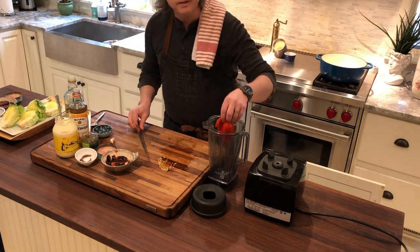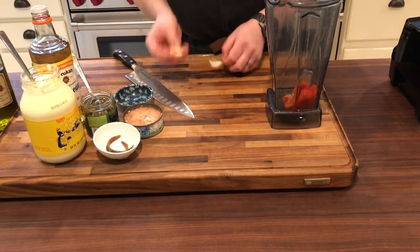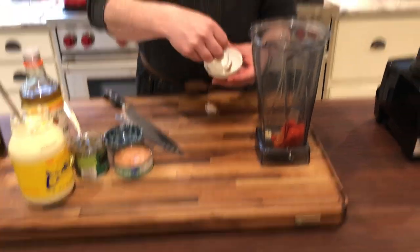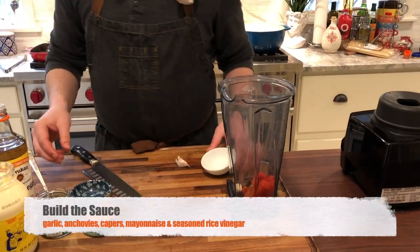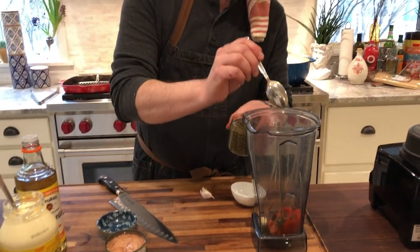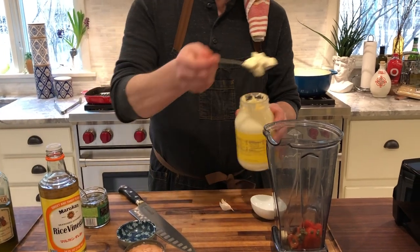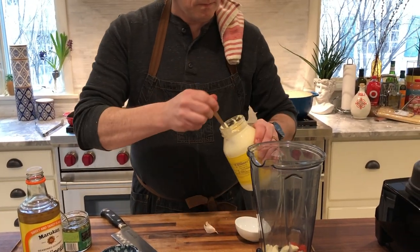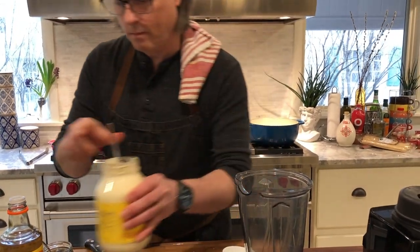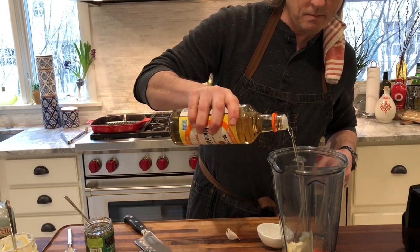I'm going to drop this into the hopper of my blender. Smash one clove of garlic with the side of your knife, discard the skin, and add it to the blender along with two anchovy fillets, one generous tablespoon of capers, and about one cup of your favorite mayonnaise. We'll finish with half a cup of seasoned rice wine vinegar.